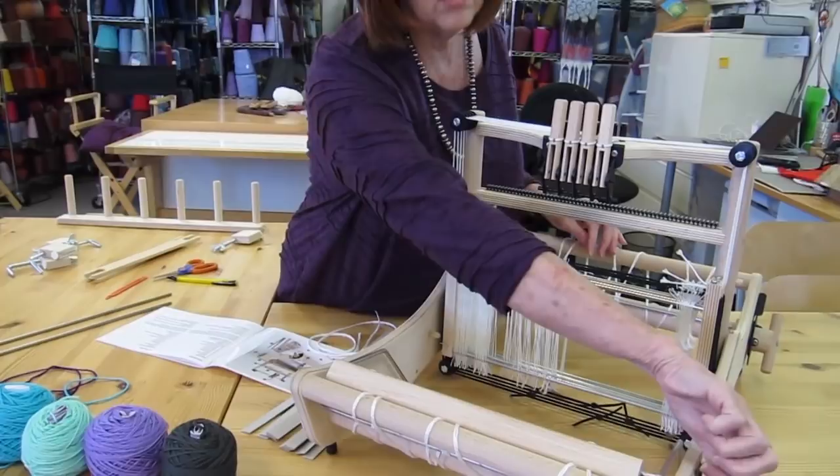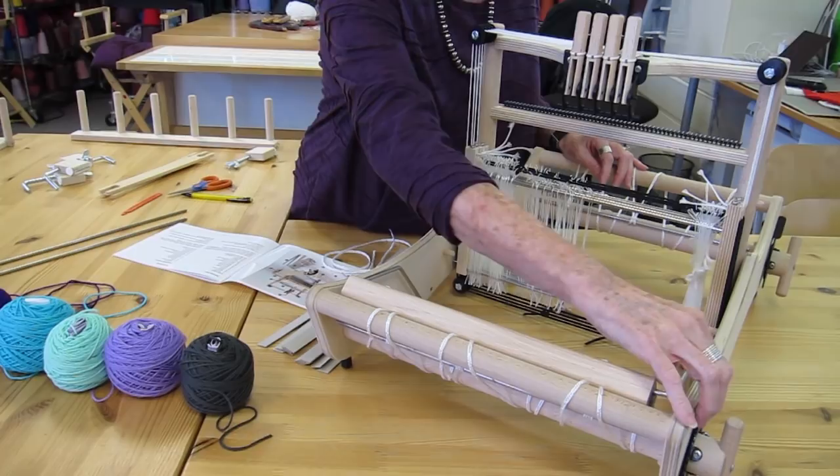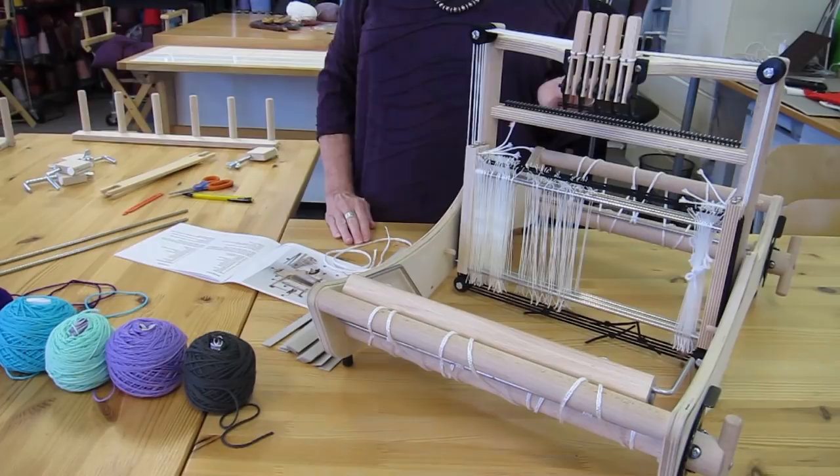Then we have the pawl and the ratchet wheel over here. The pawl is this thing that lifts up and down — it works as the brake. The ratchet wheel: the pawl fits right into the ratchets and it keeps the beams from turning when you don't want them to.